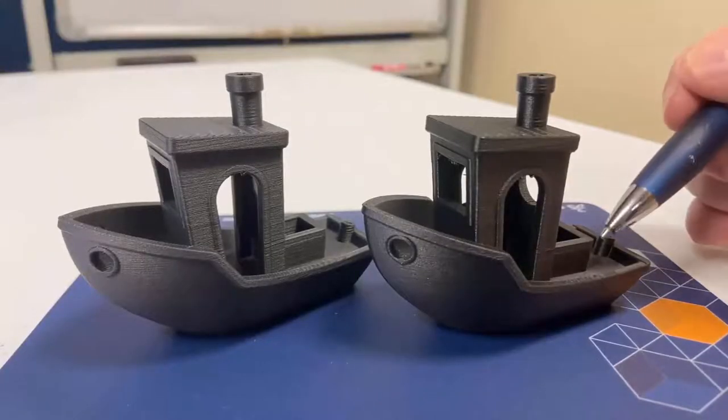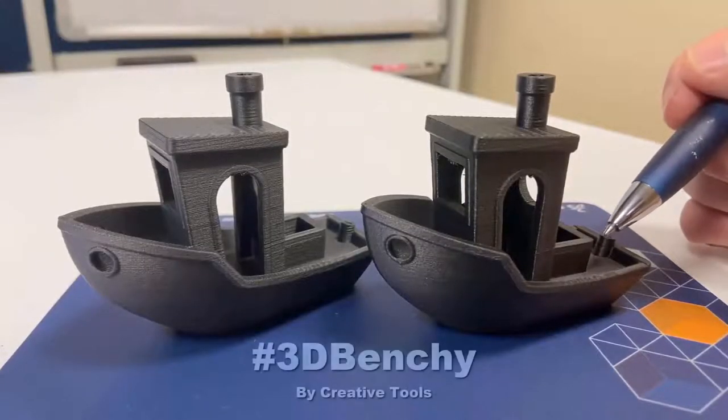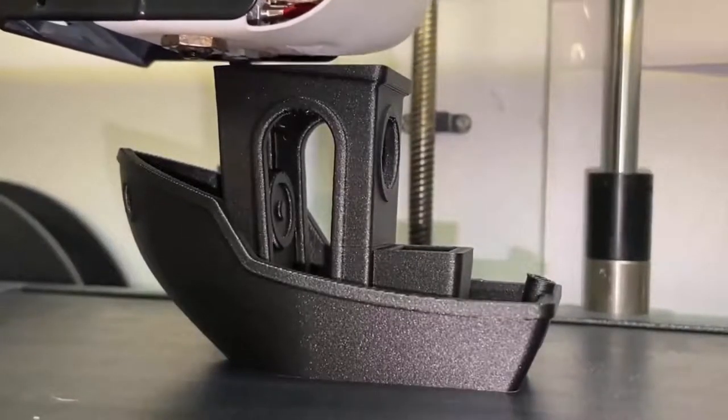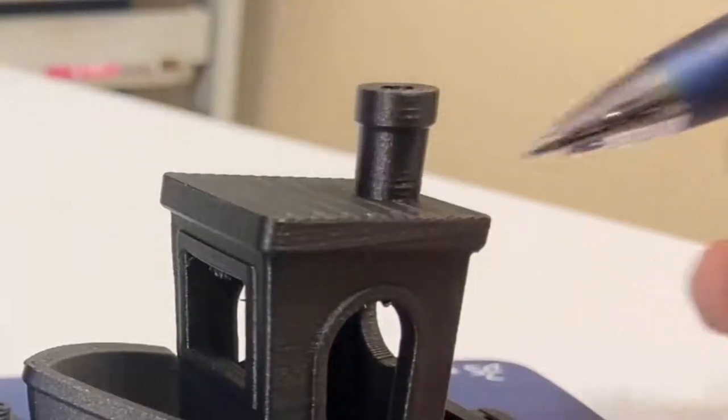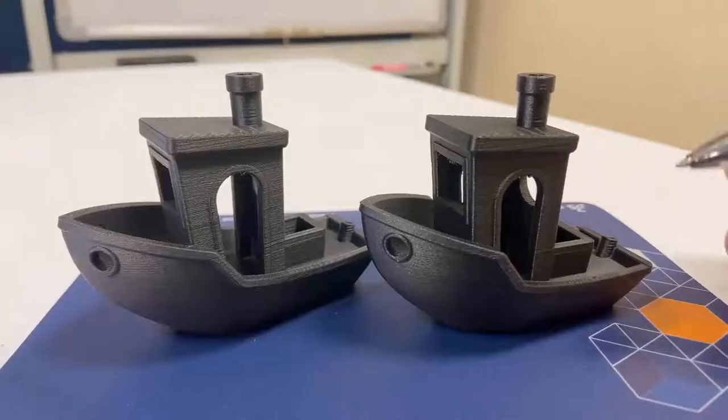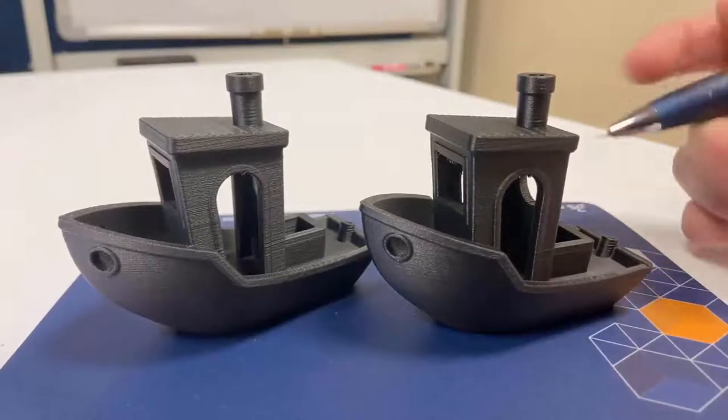Just a quick observation: these little tugboats are called Benchies, and they are intentionally difficult to print, as they benchmark your printer. There are a series of small features — like the stepping on the roof, small features in the rear, and lots of unsupported faces and angles — to identify any extrusion or quality issues with your printer.